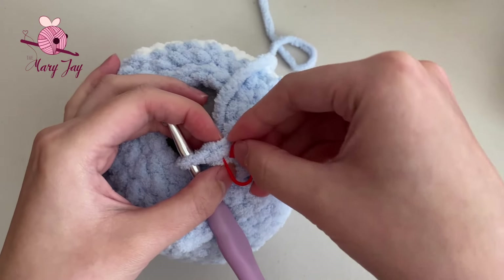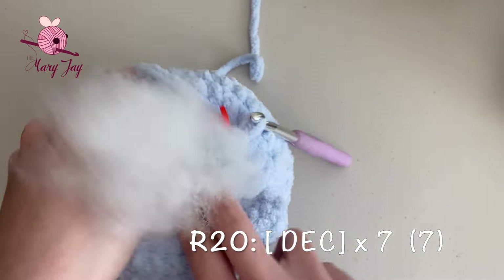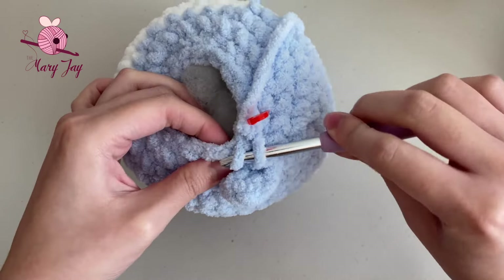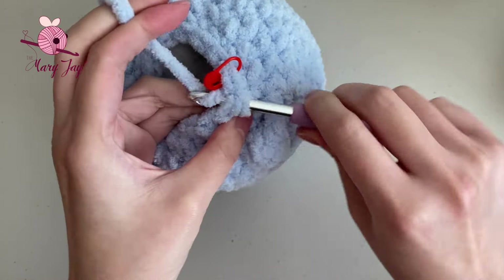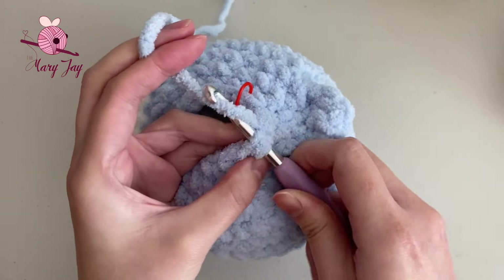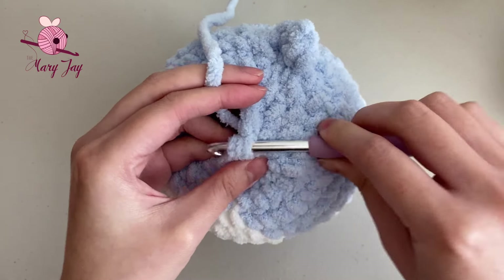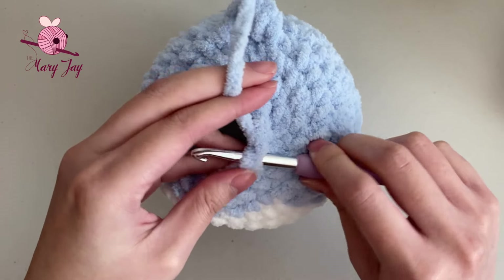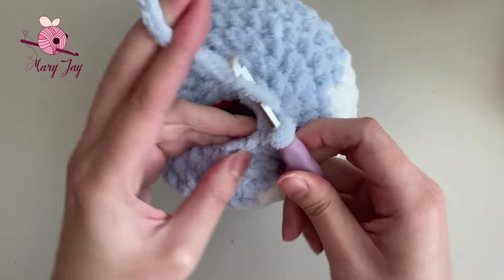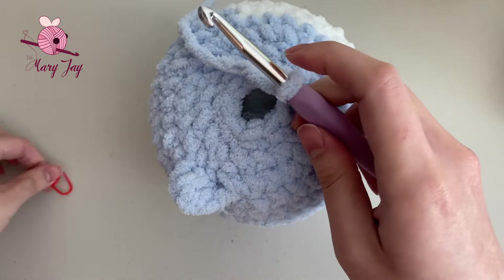Count to confirm 14 stitches: 1, 2, 3, 4, 5, 6, 7, 8, 9, 10, 11, 12, 13, 14. If you also have 14, we can move on to the final round. Add your stitch marker and add any extra stuffing needed before closing. For round twenty, we're making seven invisible decreases. Going into the front loops only of the first two stitches, grab the yarn, pull it through, and then through the two loops on the hook. Repeat this for all seven invisible decreases. Remove the stitch marker and make the final invisible decrease for the body.